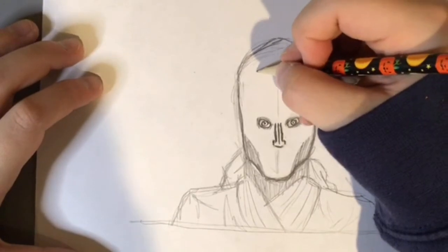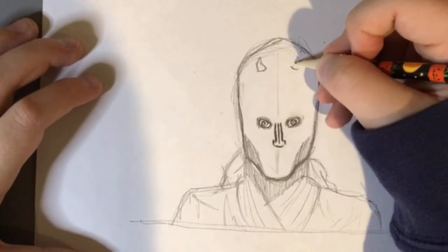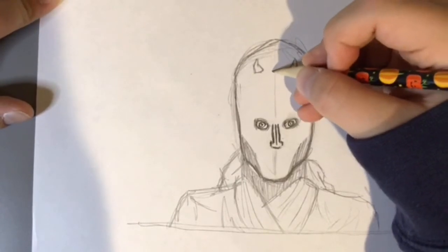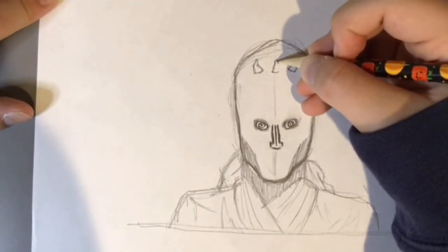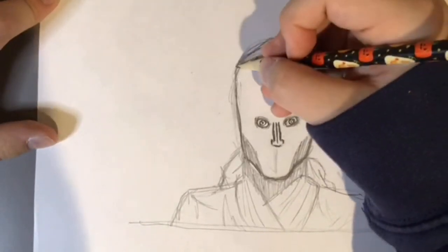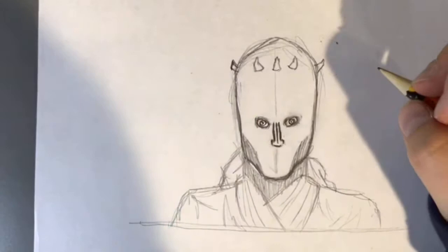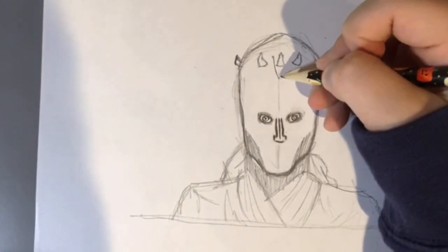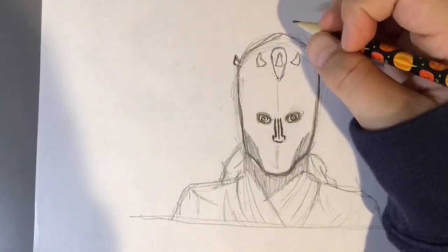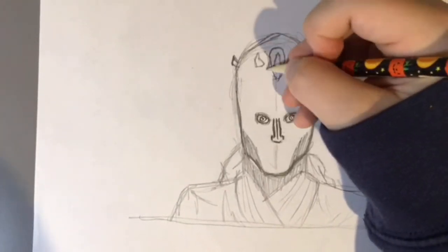His horns — we can just do a guideline for that. They come up. Do the same thing on the other side — it's like a crown but coming out of his head. Then he has one in the middle. You can do a weird shape however you want. Then there's one on the other side, and two on the other side. So it goes like that.